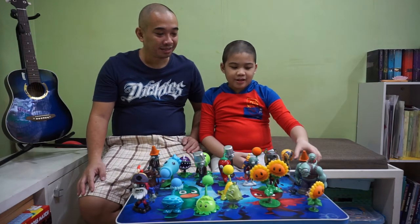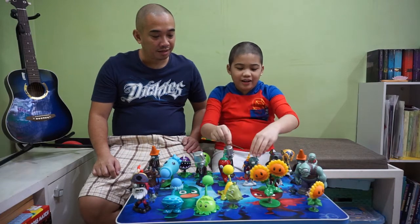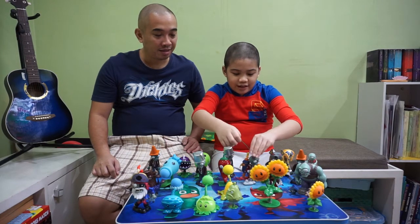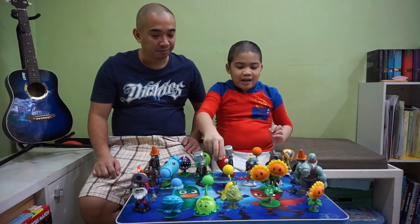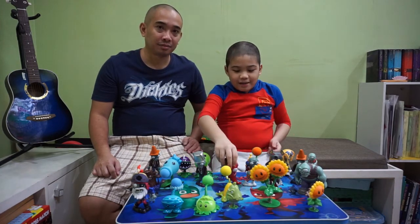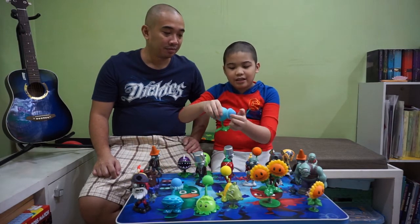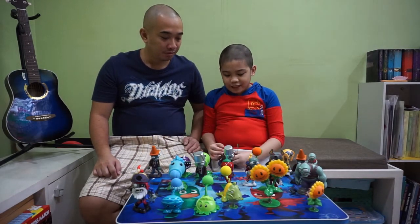Next is Conehead Zombie — you know him. Here's the other Conehead Zombie. Tomb Racer Zombie throws bones which creates big gravestones. Now here's Jetpack Zombie — he's underground, so let's bring him to flight once more. He flies over plants. Then Jalapeno — burns a whole lane, and his eye pops out — press and pop! Buckethead Zombie. Here's the other Buckethead Zombie. Snow Pea — look, he shoots snowy peas. Next up: Oak Archer, found in Plants vs Zombies Chinese version — he shoots arrows.